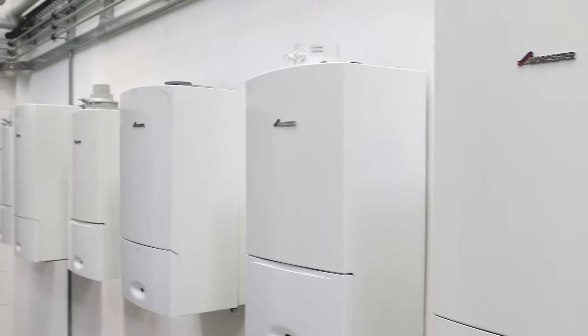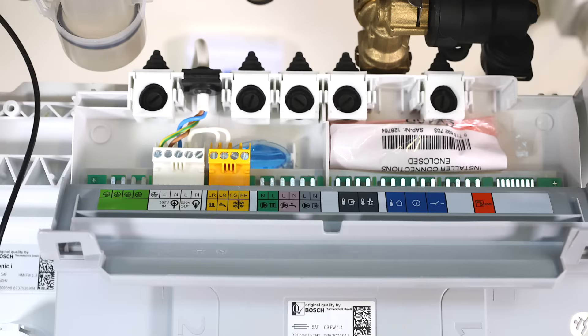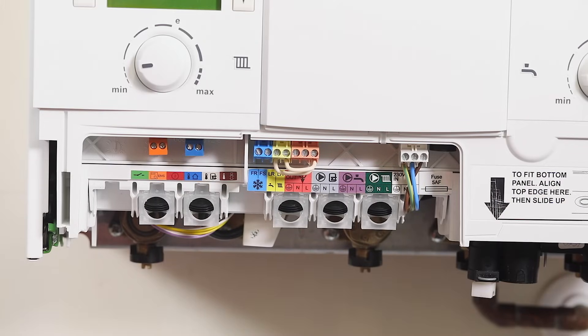When it comes to our GreenStar CDI and SI Compacts, as well as our iCombi and iSystem boilers, you will see the following connections. When installing a Worcester plug-in control, firstly ensure that the link is kept in. Some of our controls are connected to the EMS plug within the boiler, like the WAVE. Refer to the relevant installation manual for further details.